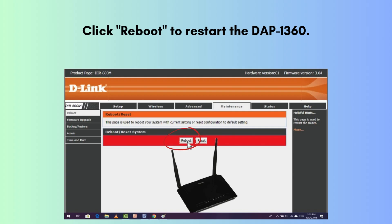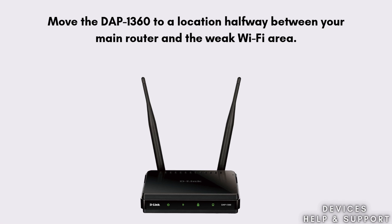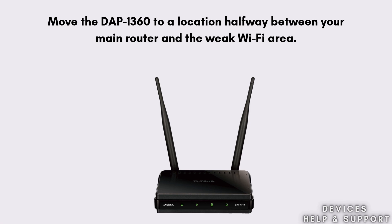Now click Reboot to restart the DAP 1360. Once the device restarts, disconnect your computer from the DAP 1360 and connect to the extended Wi-Fi network — it may have the same or a new SSID, depending on your choice. In the last step, move the DAP 1360 to a location halfway between your main router and the weak Wi-Fi area, and ensure it is still within the main router's range.